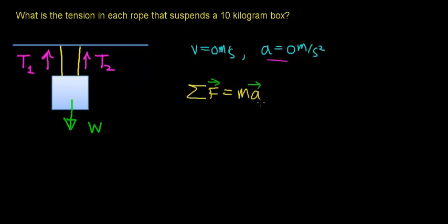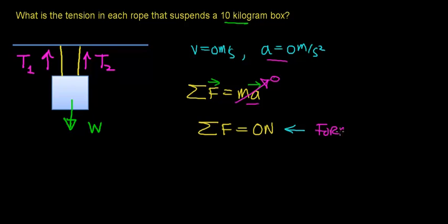One of our initial assumptions was that the acceleration of this box is zero. This box is at rest — it is not moving, and it is in an inertial frame of reference. So this whole term works out to be zero. When you add up the forces acting on this box, they add up to zero Newtons. When the forces add up to zero, the forces balance out — there is no net force acting on this object causing it to move up or down.